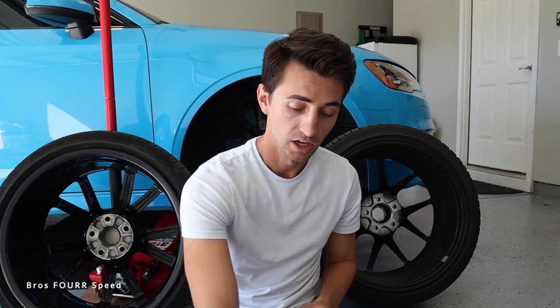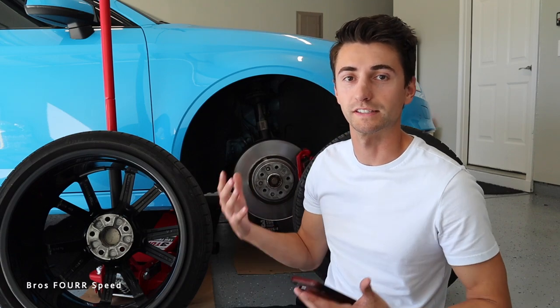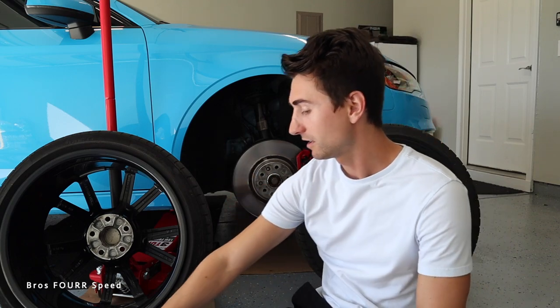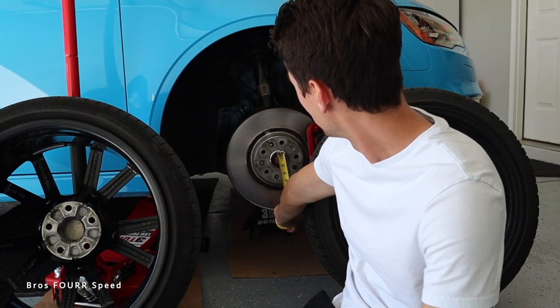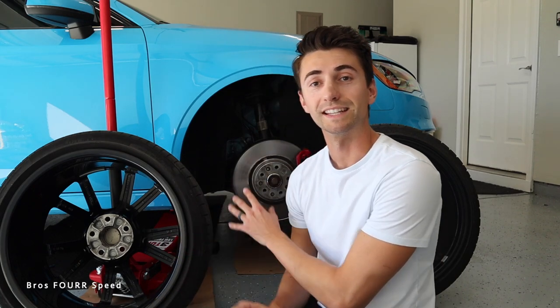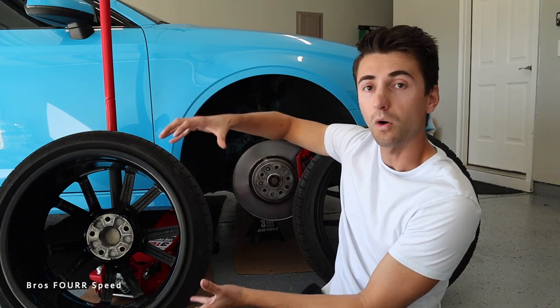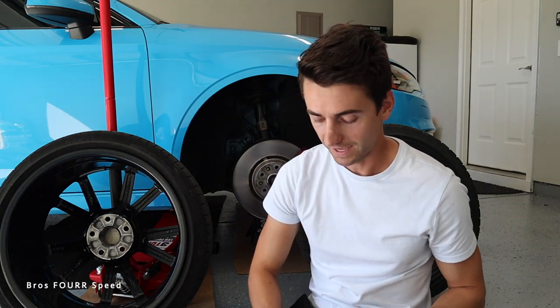With my aftermarket wheel removed and my OEM Audi wheel sitting here, let's talk about hub centric rings. If you look at the Audi wheel, this diameter is going to match the hub on the car. The car was designed by Audi and these wheels were sourced to fit perfectly, so the diameter of the hub is the same as the center bore — roughly two and a quarter inches. When this wheel sits on the hub it's nice and tight, perfectly centered, with no vibrations.